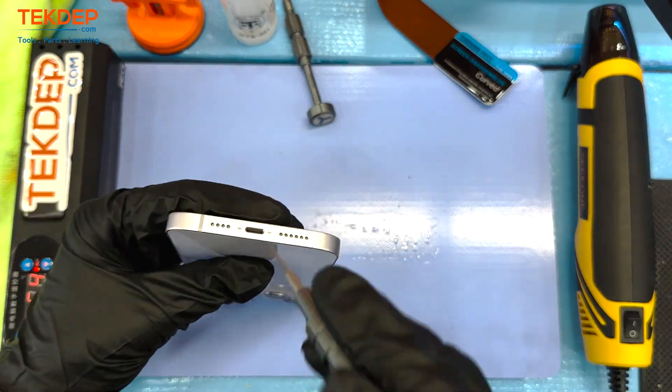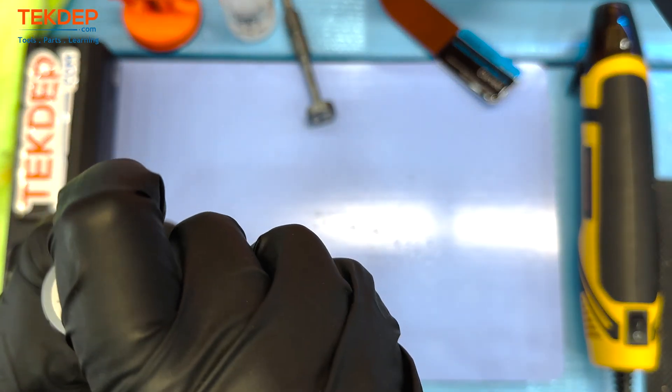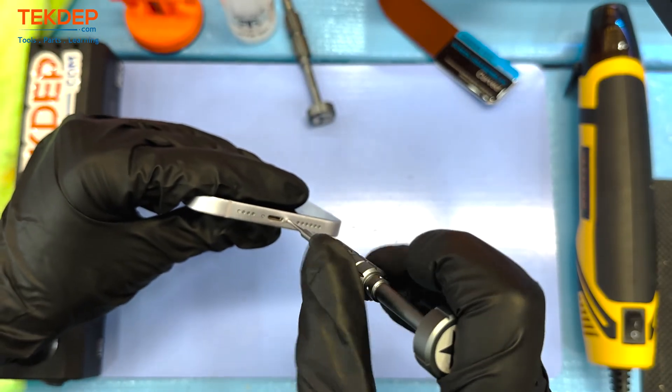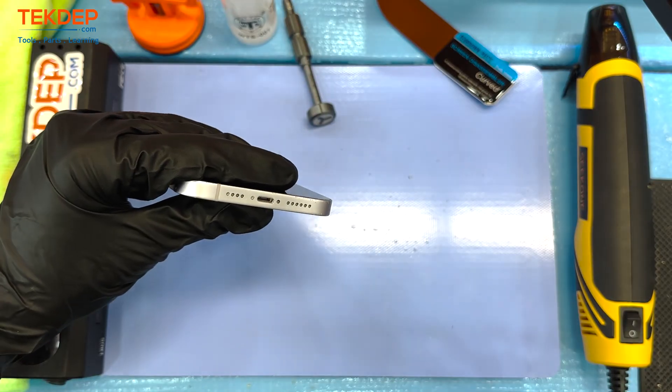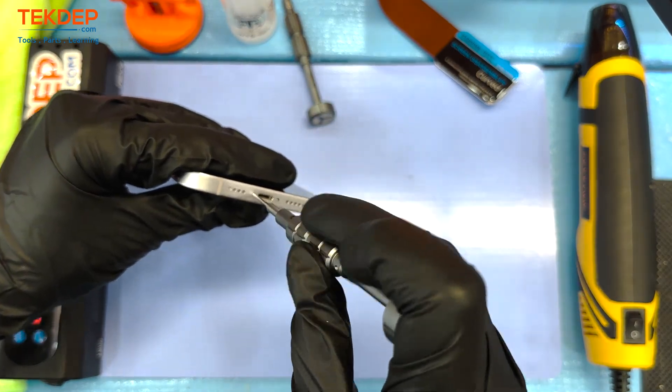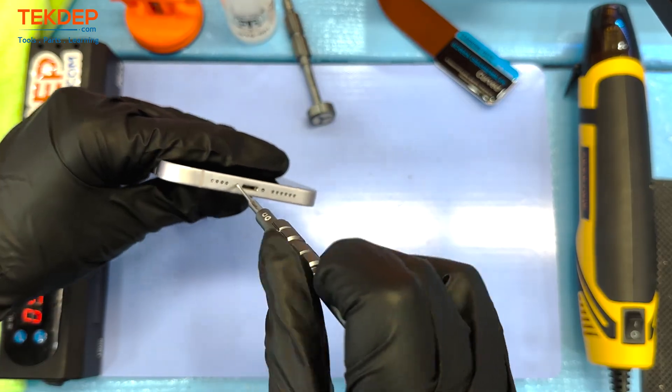Right off the bat we're using our 1.5 millimeter star screwdriver to remove the two dockside pentalobe screws. We've got our heating mat set between 70 and 80 degrees Celsius, which is about where you want to be. Anything past that and you risk damaging the phone.